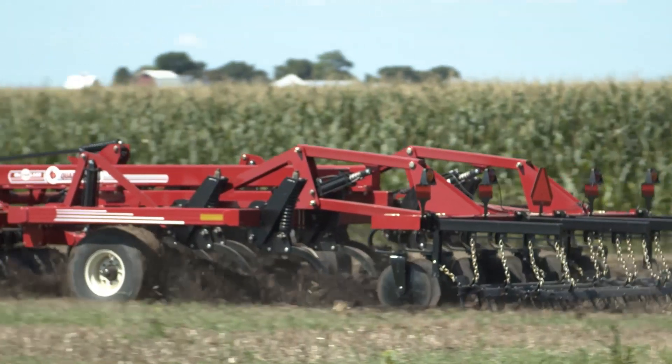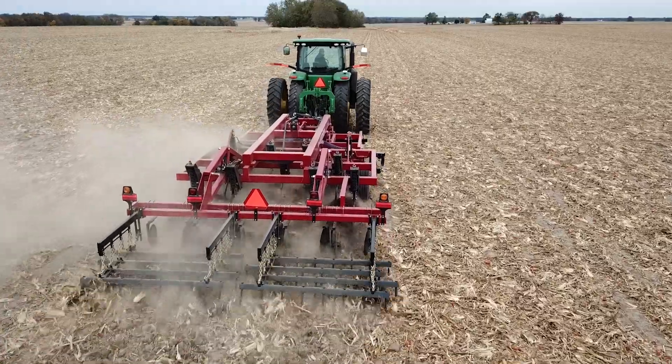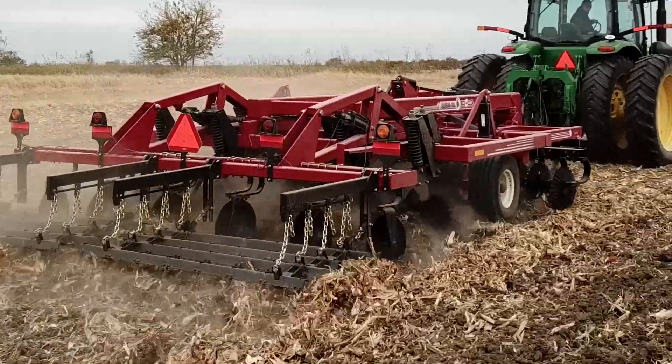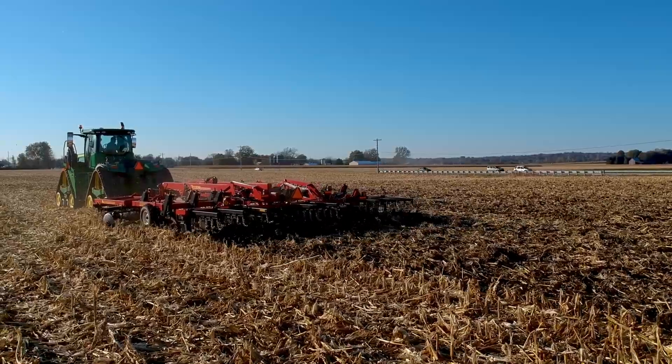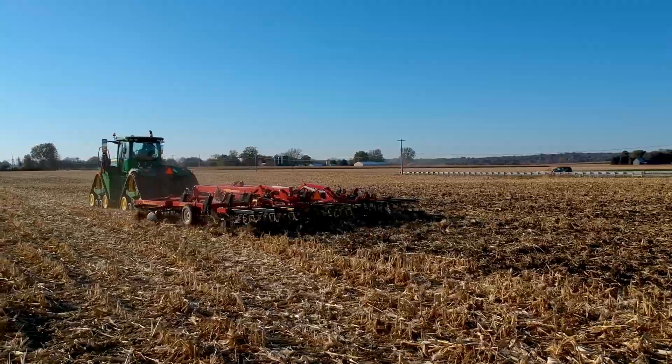Our shanks can run as shallow as 8 inches deep or easily reach a depth of 12 inches into the ground. A set of hydraulically adjustable leveling discs take out any ridges that might have been left following the deep soil fracturing by the shanks.